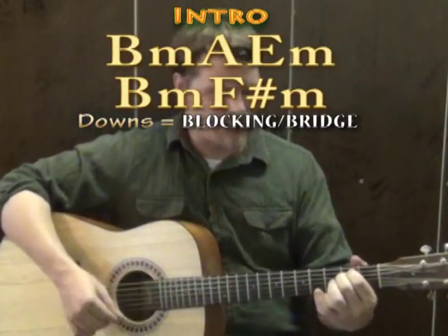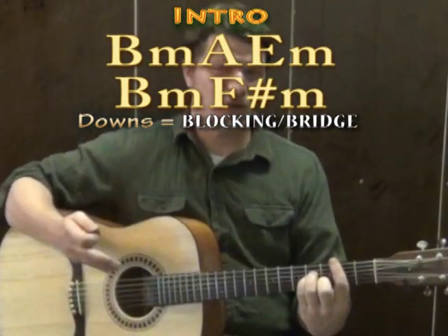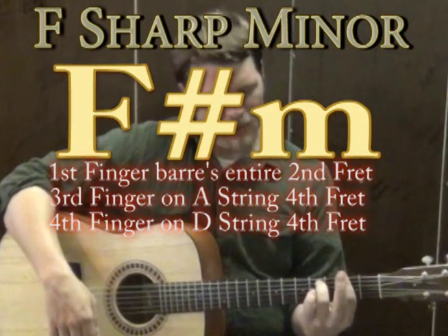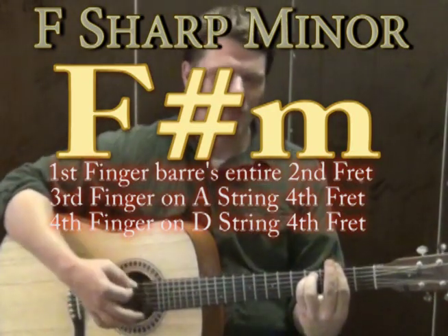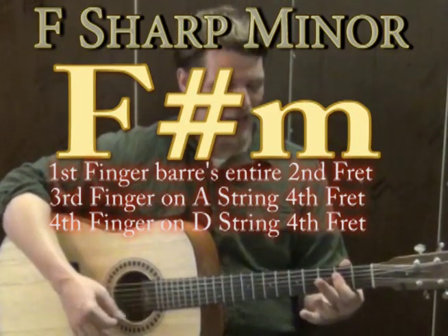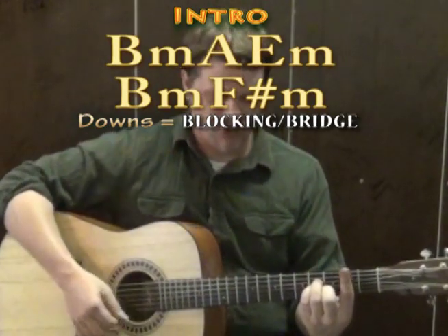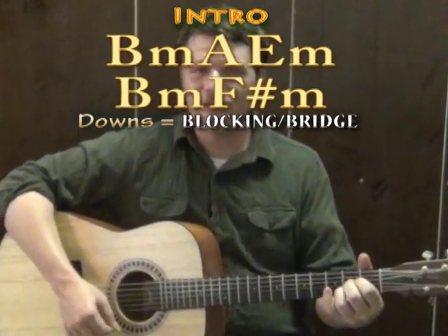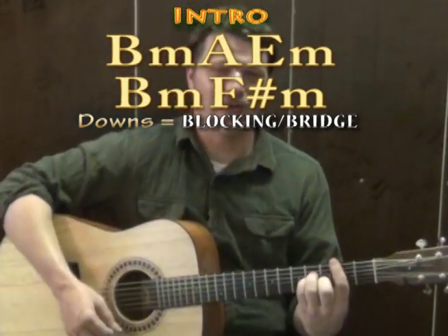From E minor we go back to B minor, and at the very end of our intro section we're going to an F sharp minor chord. One way to play F sharp minor is to keep the first finger down on the second fret for the bar, then third finger on the A string on the fourth fret, pinky on the D string on the fourth fret. Just like B minor, if you want to avoid the full bar you can use a smaller chord shape and work into the full bar. In the recording we're just doing one big down on each chord: B minor, A major, E minor, B minor, F sharp minor.